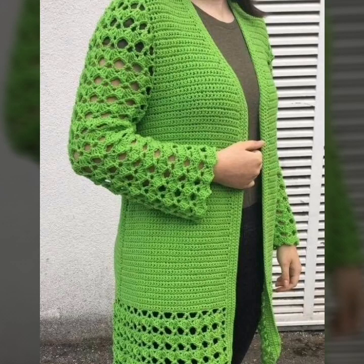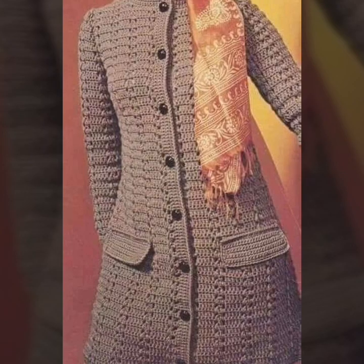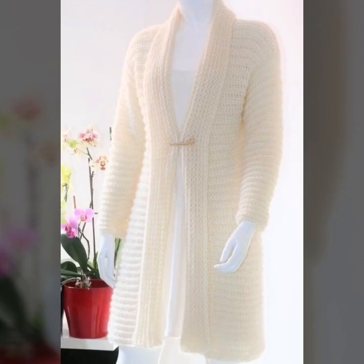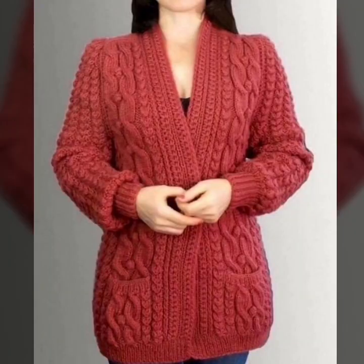Hello friends, welcome back to my channel. In this video I am going to show you a very beautiful crochet shrug design. Crochet shrugs are a versatile and stylish piece of clothing that can be worn over dresses, skirts, or pants. They are also relatively easy to make, even for beginners. Here are a few ideas for crochet shrug designs — this is a classic and versatile design that can be made in any size or color.